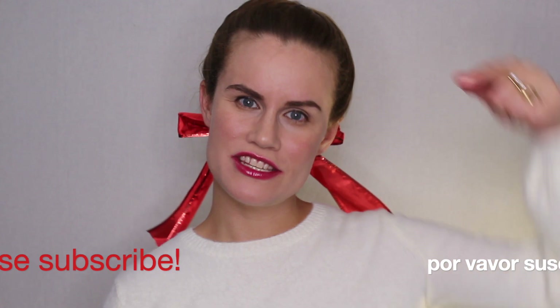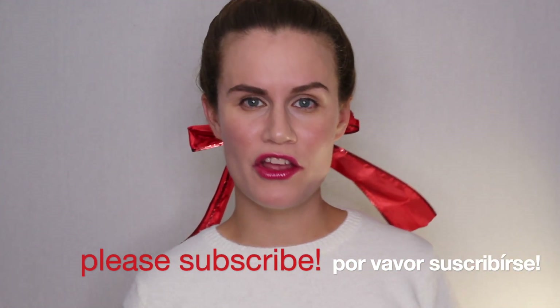Please subscribe to my channel if you haven't — just hit the subscribe button down below — and come enjoy it. Let's get into the tutorial.